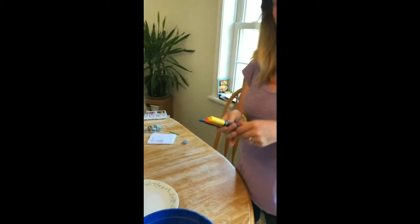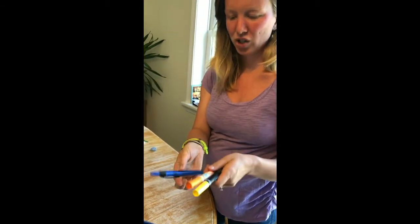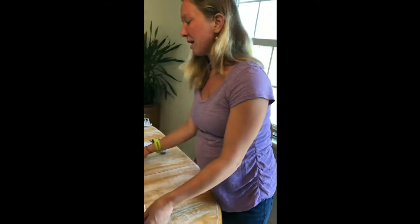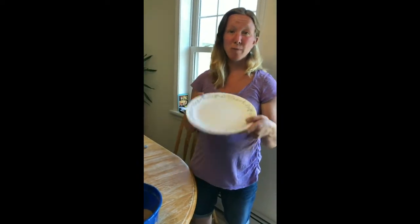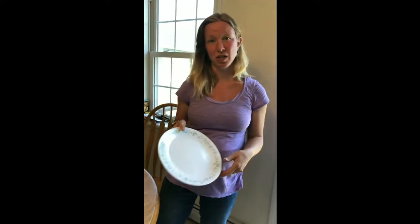Also, supplies from home: you're going to need a set of three markers — a yellow, an orange, and a blue. A blue highlighter looks good for the water. And then because the sand is messy, you can either do this craft outside or have a plate, a baking sheet, or a newspaper to work under when you're doing the sand part.